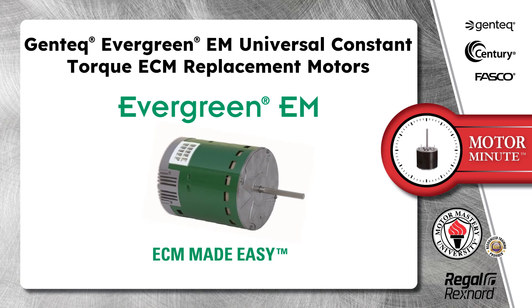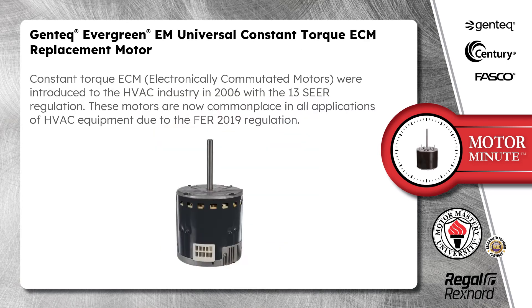Today's Motor Minute topic is Gentech Evergreen EM Universal Constant Torque ECM Replacement Motors. Constant Torque ECM, electronically commutated motors, were introduced to the HVAC industry in 2006 with the 13 SEER regulation. These motors are now commonplace in all applications of HVAC equipment due to the FER 2019 regulation.